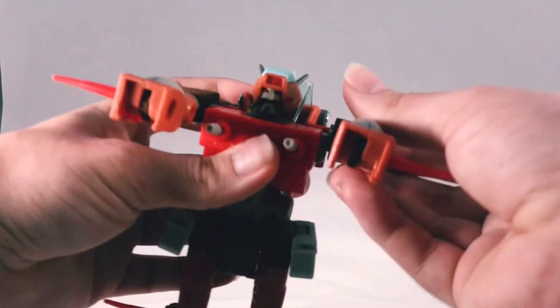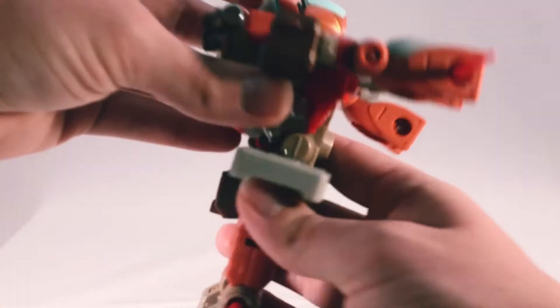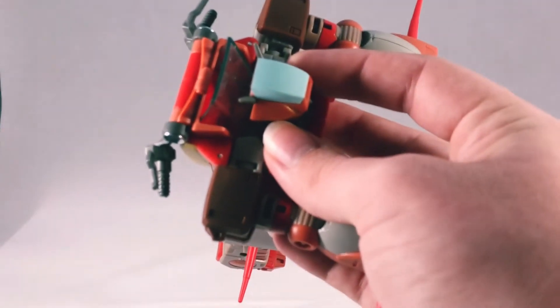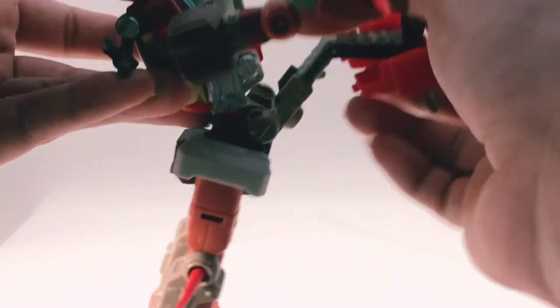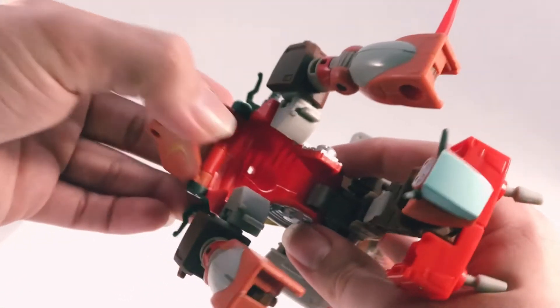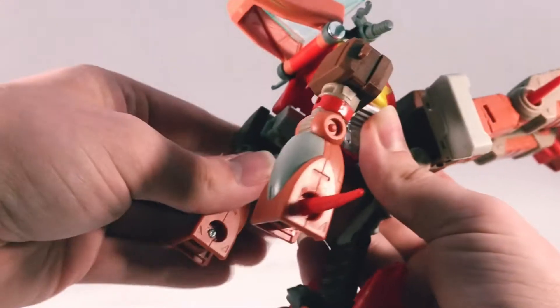Put his arms out like this, flip up the side panels. Then what you want to do right here — unhinge all of this — you want to reveal that and get him situated like so.